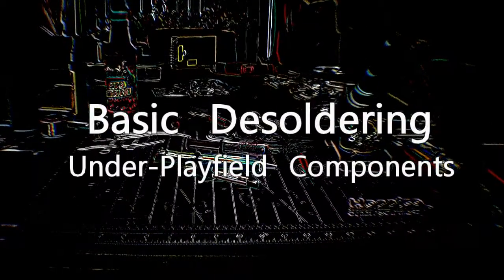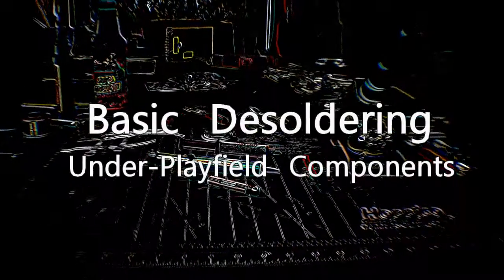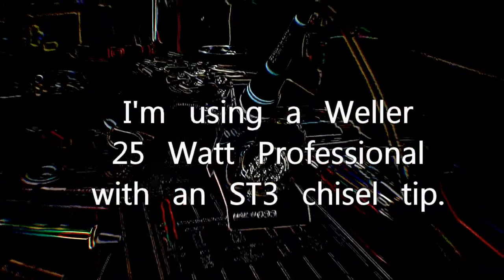Hey, this is Terry V from PinballRehab.com and today we're going to talk about desoldering under playfield components. In addition to the tools covered in our soldering tutorial, you'll need a few additional things for desoldering.